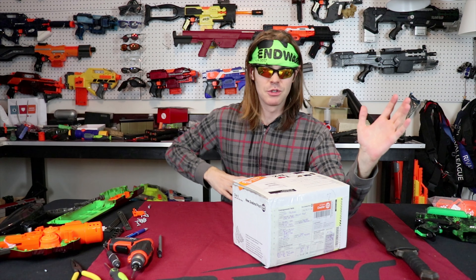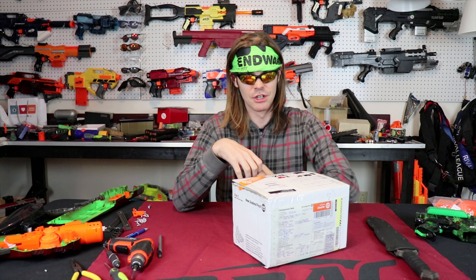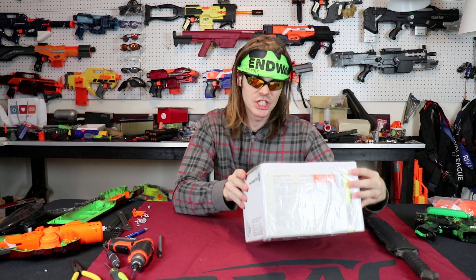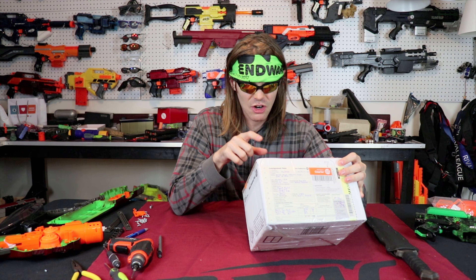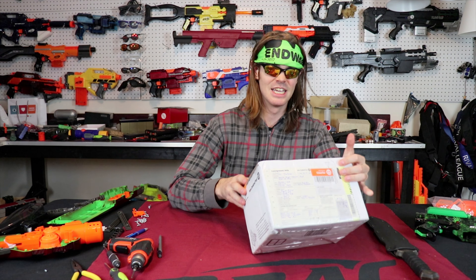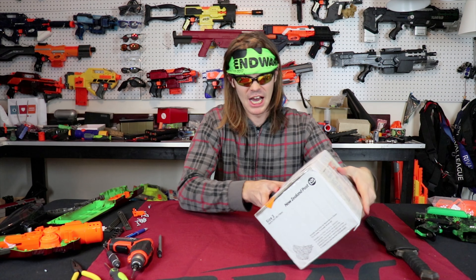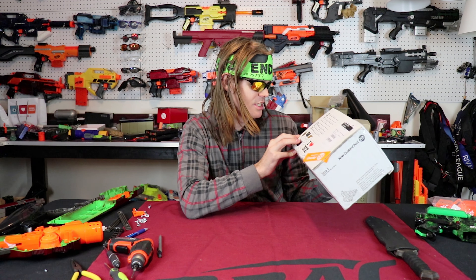First off, before I even open this, I want to give a huge thank you to Biggs because he's been a Patreon supporter of mine for a little while now — that is such a huge deal to me. And I did the conversion: just shipping this package from New Zealand to the USA cost him the rough equivalent of 40 United States dollars. That is a ton of money and I have a lot of appreciation for that.